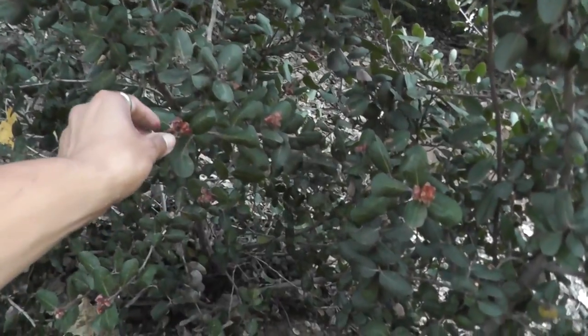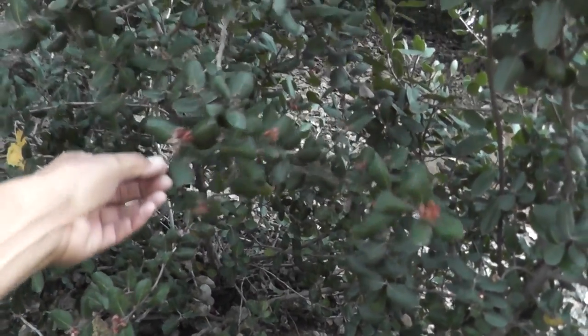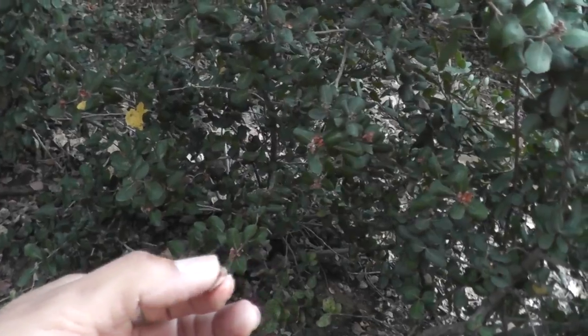We also have a lot of this plant right here. It's called lemonade berry — that's its common name. It's part of the cashew family, so if you're allergic to cashews, do not try this. But this is its seed, and if you were to taste it, it tastes like lemonade — a tart one at that.